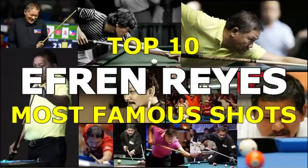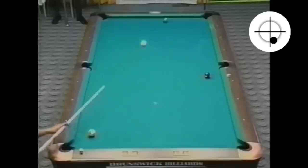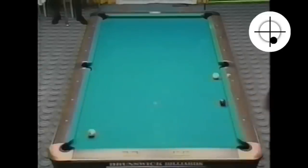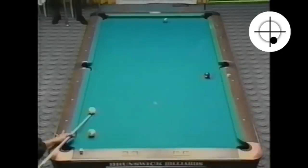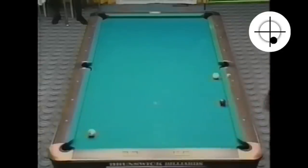My previous video featuring the top 10 most famous shots from Efren 'The Magician' Reyes generated some interesting discussion on one of the shots. Efren used a drag shot with inside spin to pocket the seven and bump into the eight. Did that go exactly as he planned? That was a tough situation. The shot is difficult and there are no reasonable safety options, and if he missed, he would likely have sold out the game and lost the match.